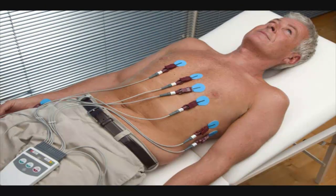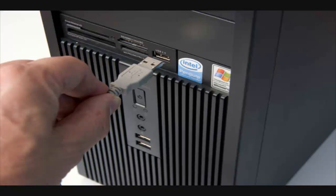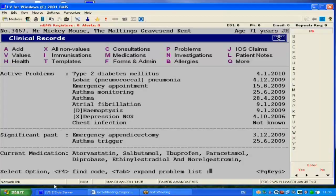Once all the electrodes are secure, it's time to begin the monitoring of the ECG. Make sure the ECG cable is plugged into the USB port of the computer.